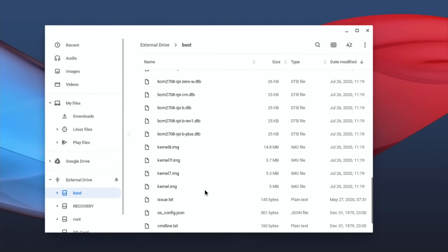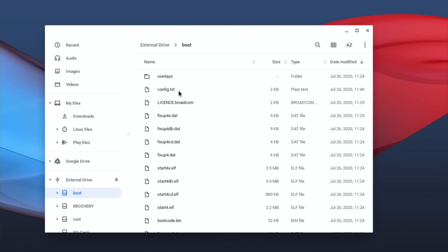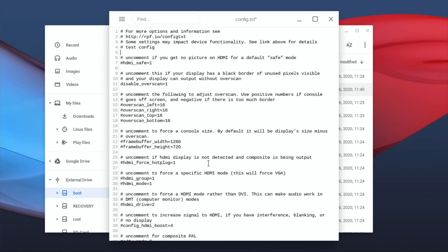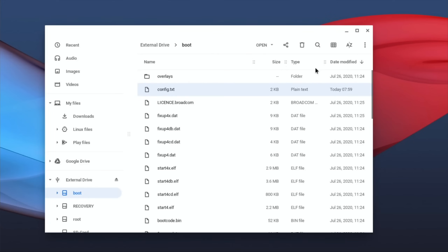Clicking on it - it shows the boot folder. You might be able to overclock on a Chromebook as well. Where's config.txt? There's config.txt - open with text editor. I can save that - yes, that looks like it saves. So I can overclock on a Chromebook as well - I hadn't thought of that! Right, anyway, let's get back to the task in hand.